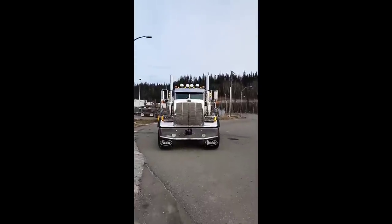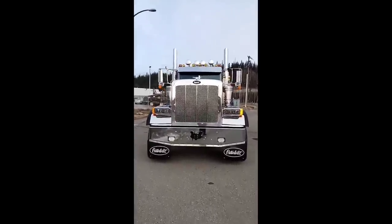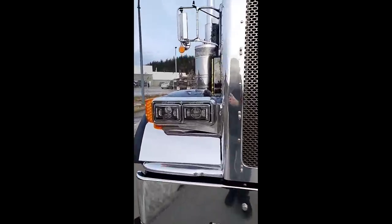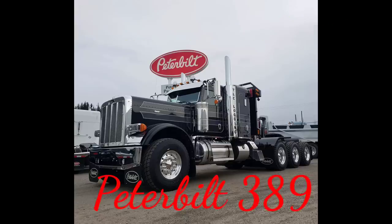This is one of those trucks where you don't even have to really kneel down to make it look cool. Good Lord, look at that.